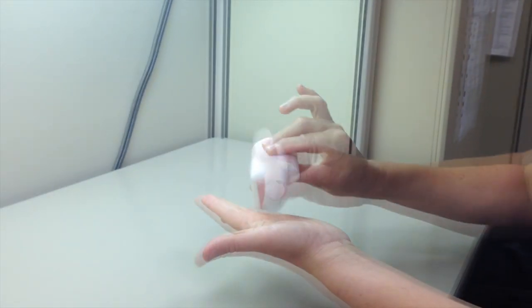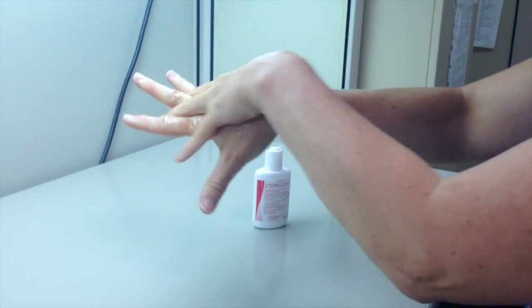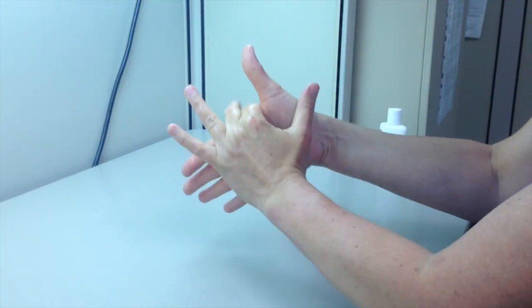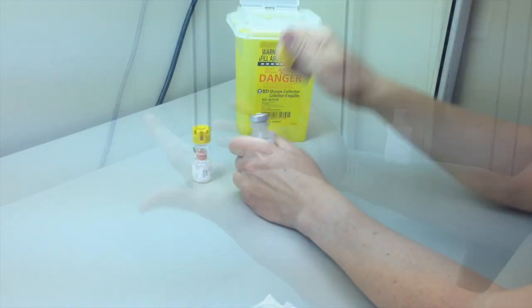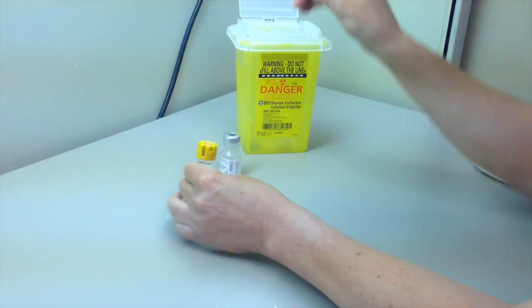In this video, we will prepare a medication requiring dilution from a vial that contains the diluent, like methylprednisolone or hydrocortisone. We will then complete the volume for administration using a syringe pump. Wash your hands.